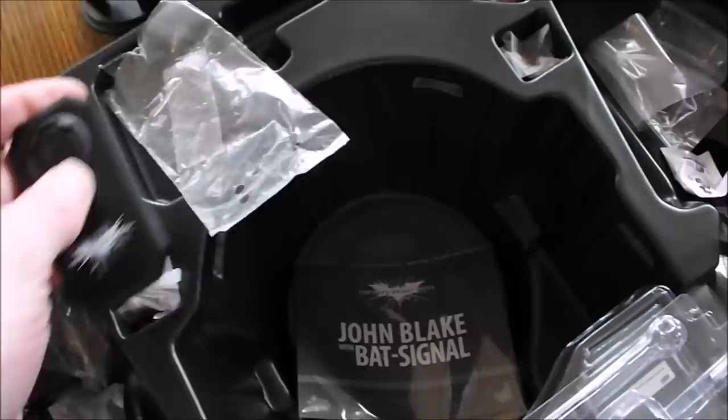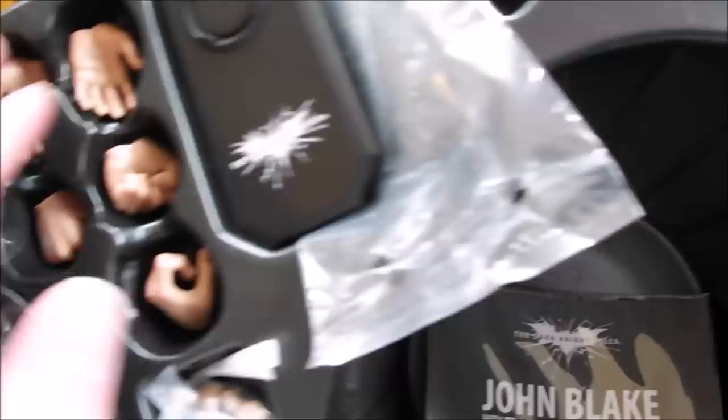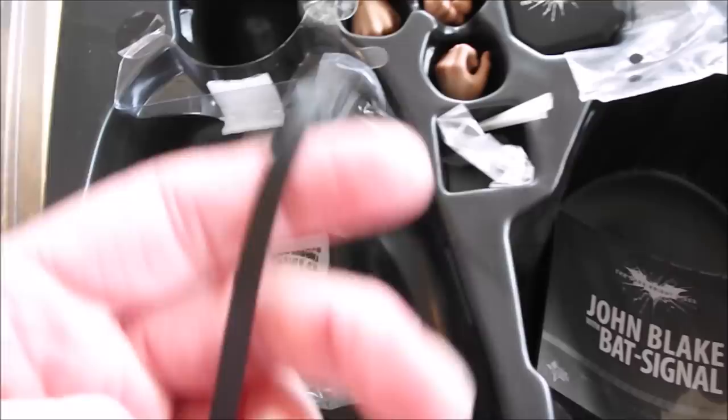There's the remote control, which switches on the light-up feature with the Bat Signal. The obligatory wrist pegs — five figures and hands: three extra hands for Gordon, and five extra hands for Blake. Just got his little tactical belt in there as well.